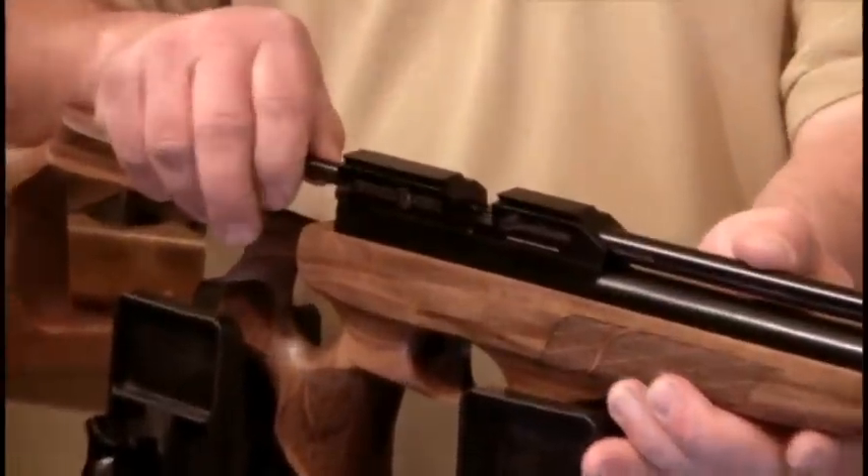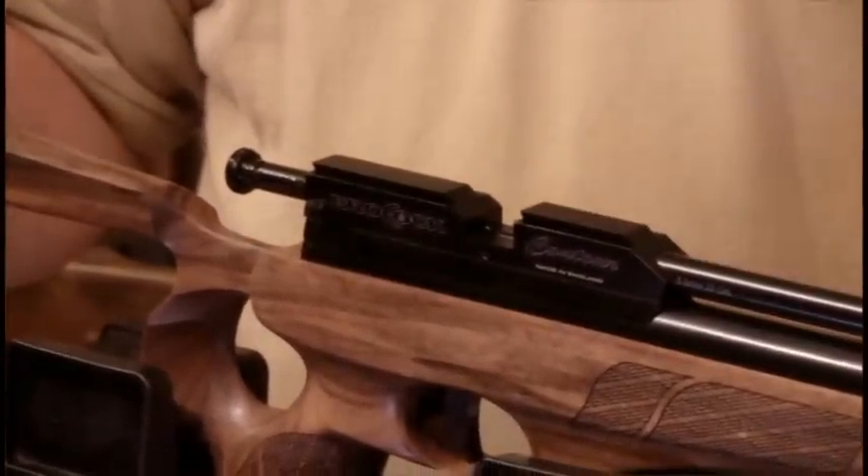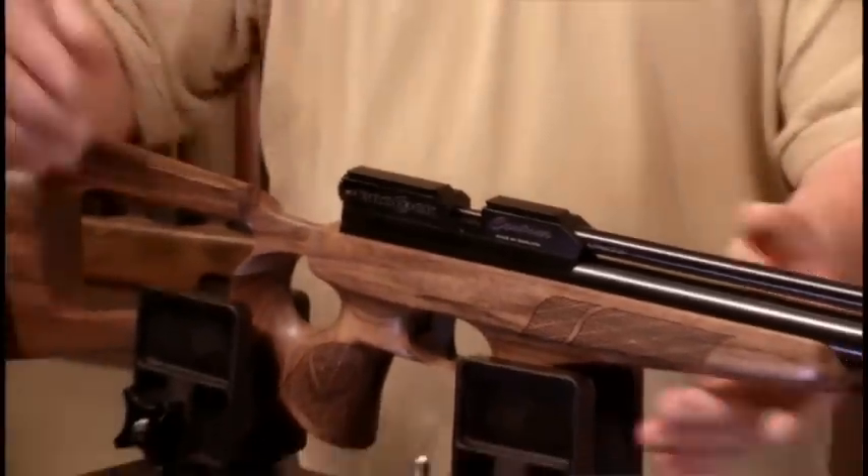The bolt comes back. Continue to pull it back — that cocks the gun. Insert your pellet and push the bolt forward. The gun is now ready to fire.